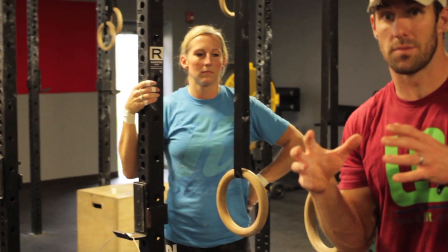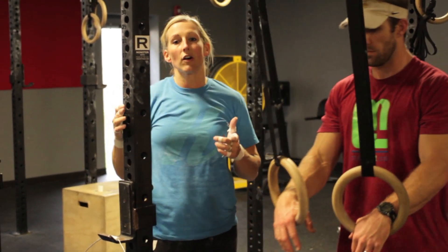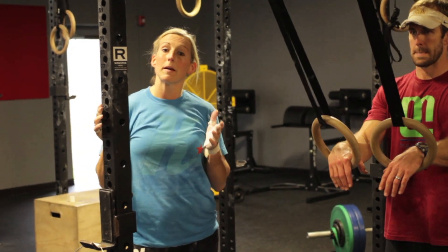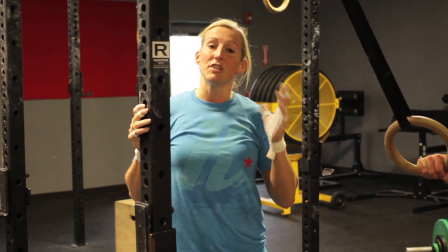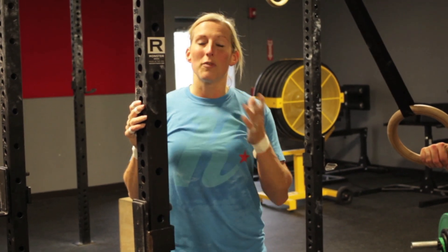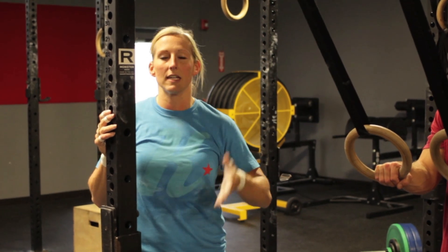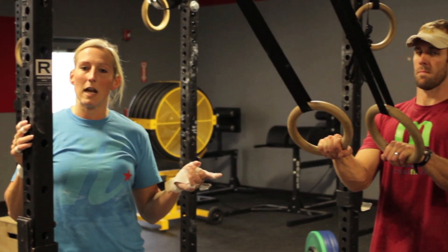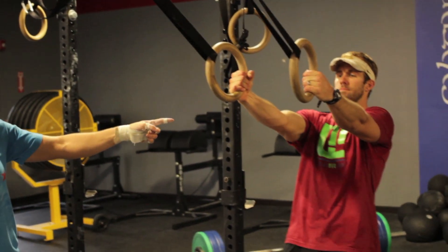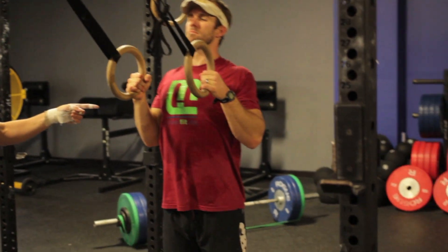Jackie's going to talk about ring rows and the differences in those. The exercise we're about to do here is called an inverted ring row. The good thing about the inverted ring row is that regardless of how strong or how weak you are, you can tailor this exercise to fit your needs. With bands, sometimes people get used to getting a lot of help at the bottom and not at the top, which can set you up for failure at the bottom of a pull-up. So you can lean backwards until your arms are at full extension and pull at this angle, which is a very easy angle to do an inverted ring row at.